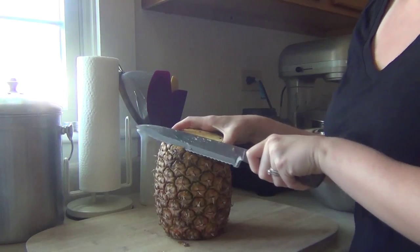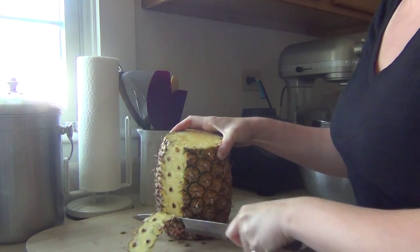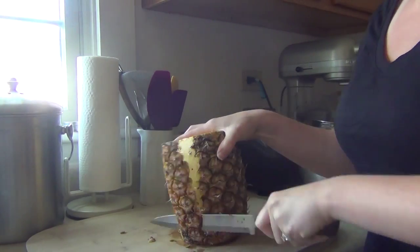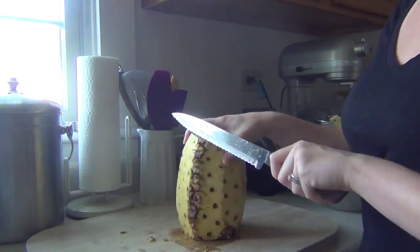Now we're going to cut off the skin of the pineapple. Hold your pineapple nice and steady, then run your knife from top to bottom using a sawing motion down the side of the pineapple to cut off the skin. Make sure you're cutting as close to the skin as possible because we want to waste as little pineapple as possible.